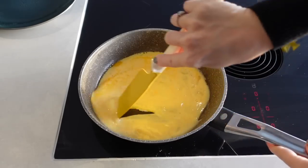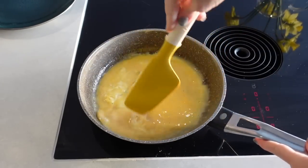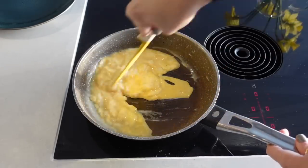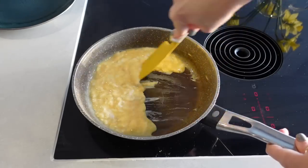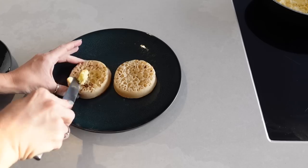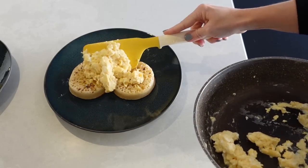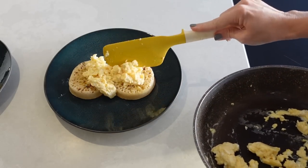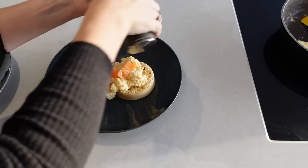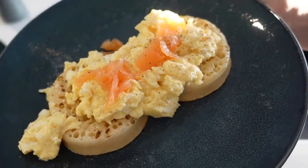We like to scramble the eggs on a low temperature and not cook them through too much — just until they start to come together but still have a nice soft texture. While that's cooking I'll put my crumpets in the toaster, and when they come out I'll add a light covering of butter before scooping on the scrambled eggs and finishing with some salmon. If you have some chives or spring onions, they make a really nice garnish sprinkled over the top and give an extra bit of flavour.